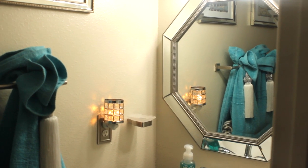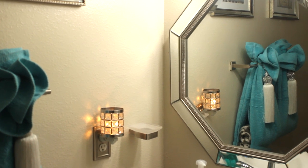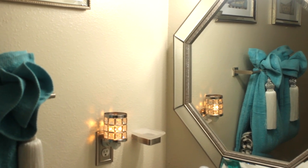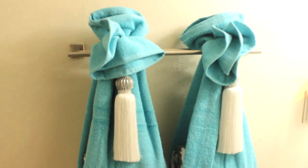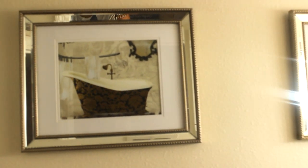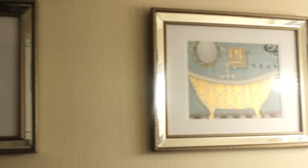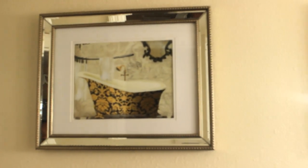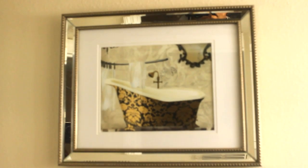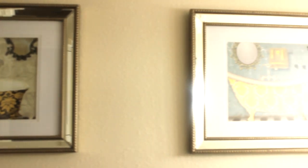Now here is the half bath. I added pieces from my own home as well as shopped for a few items. I'm going to start with this wall here because when you open the door this is what you see. These pictures — you've seen them before if you've been with me. I removed these from my master bathroom and placed them here. Those are prints that I had in another frame, which I removed and placed in these mirrored frames that I picked up from Ross a couple of years ago.